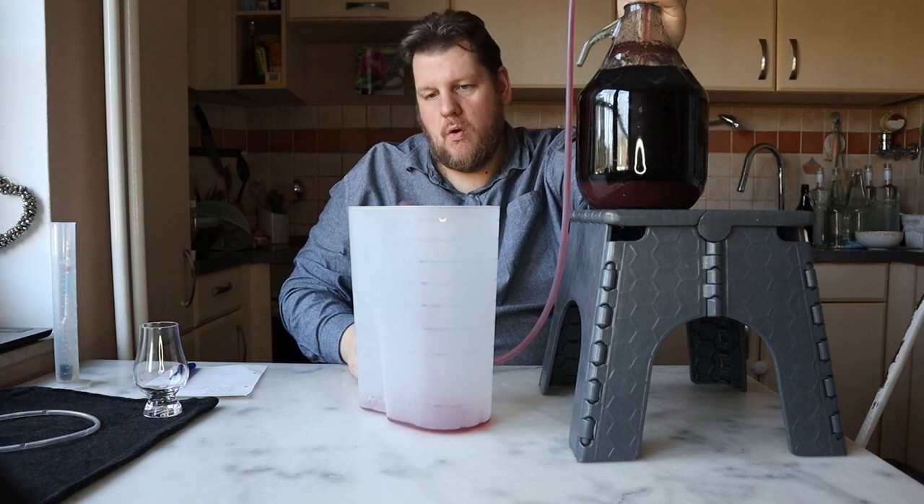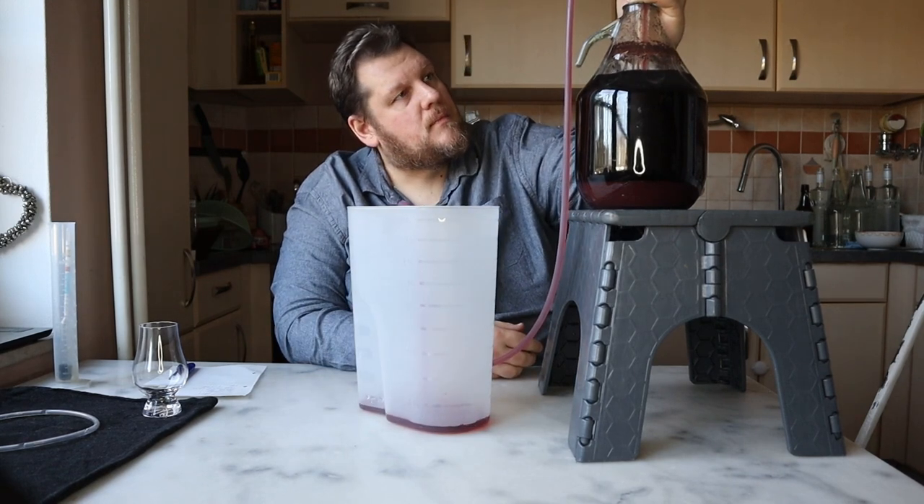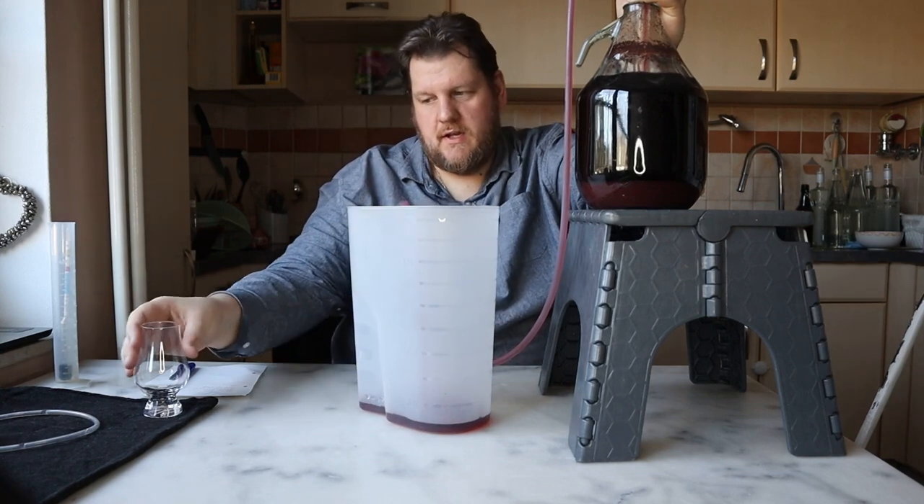It's really deep red. It's nice. I'm sure we can see it better later.